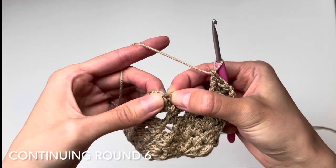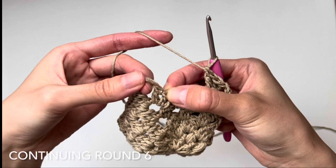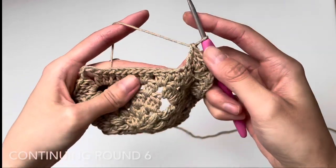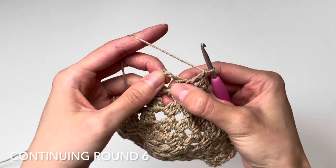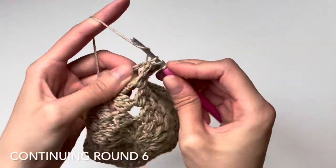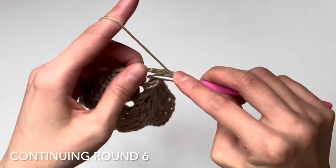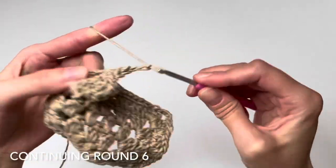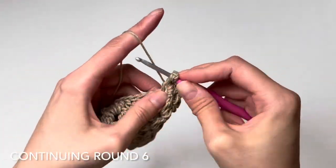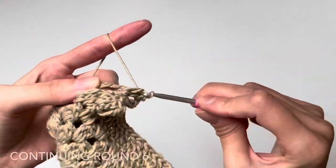In the corner chain-three gap, work three double crochets, chain three, then another three double crochets to accentuate the corner. Skip the first double crochet after the corner, then begin working 13 double crochets along the next side. Skip the double crochet before the next chain three gap, work the corner again — three double crochets, chain three, three double crochets. Continue this pattern all the way around for round six.